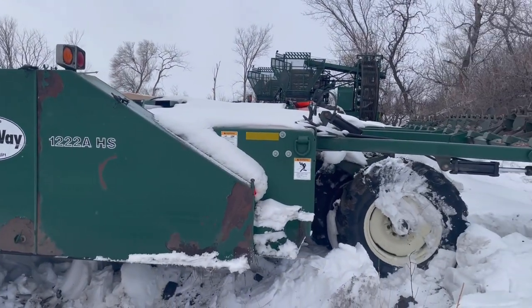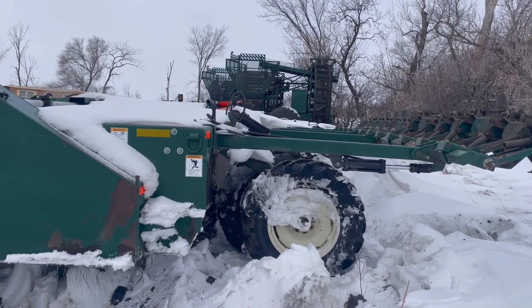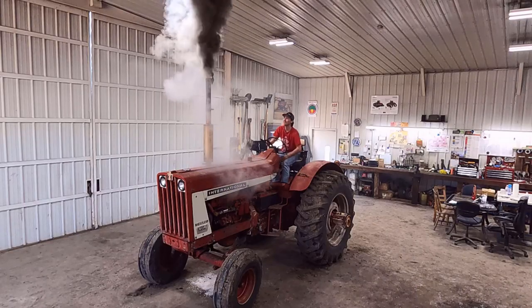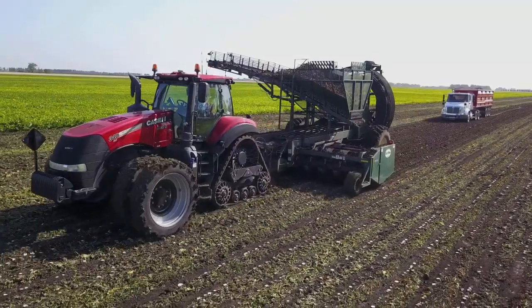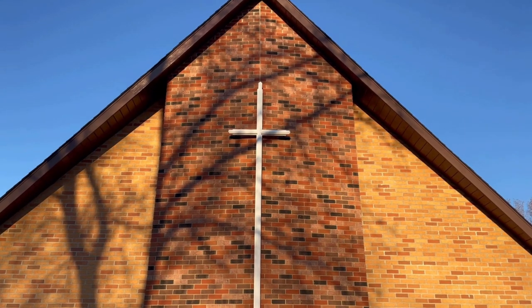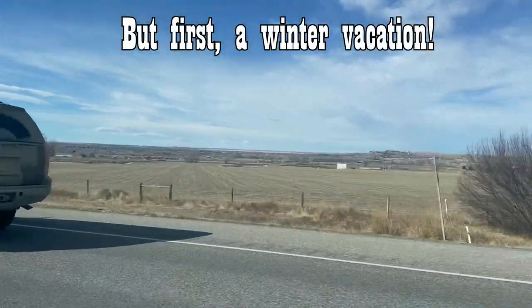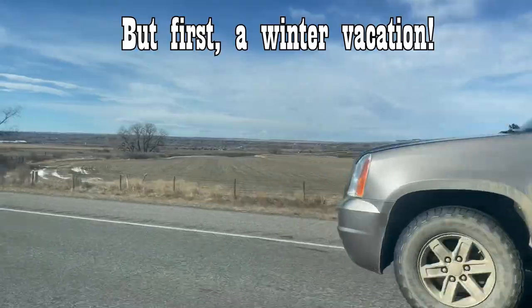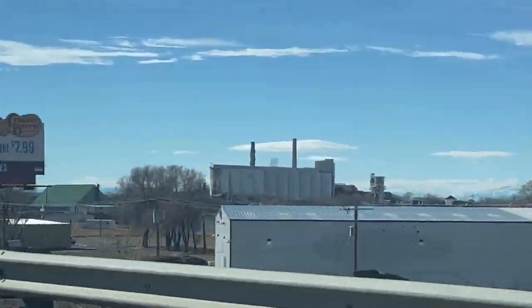Time to start working on sugar beet stuff. We're pulling up the sugar beet topper here. Welcome to the Red River Valley of North Dakota, a land flowing with milk and honey. You're watching Beet Farming Mitch. Believe it or not, they do grow sugar beets out here, and that is a sugar processing factory.